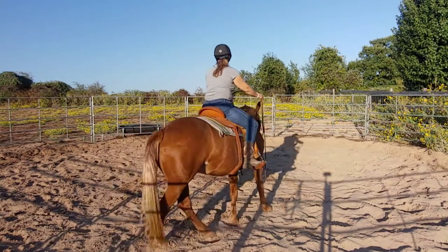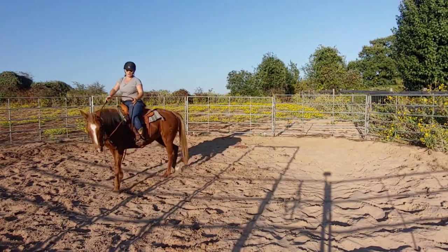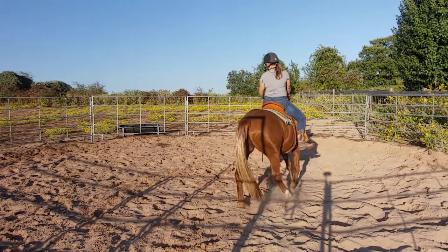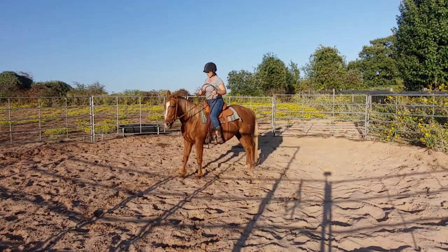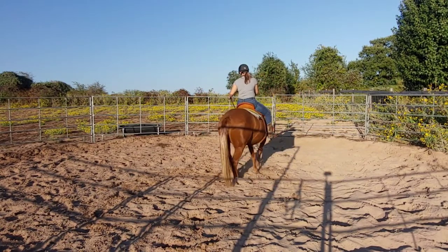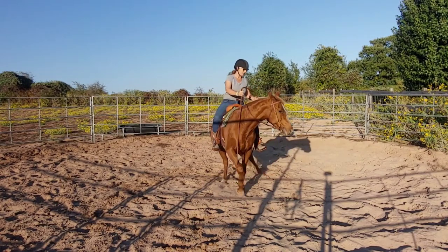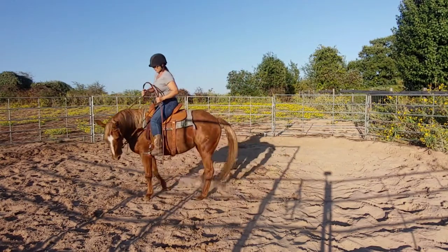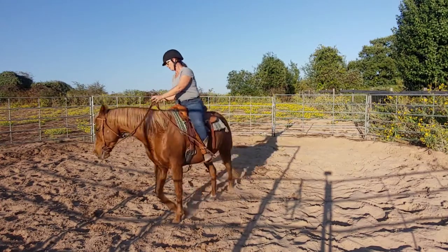Now walk off. It helps to start with a little bit of a spiral down, so we're walking a little circle. Once you're walking the circle, right hand stops forward motion, right foot on button number one. I want her to actually walk around in the circle and move the forehand. We'll come back to this a little bit later, but really she's moving pretty good.